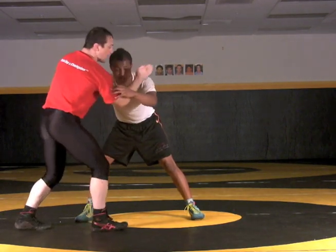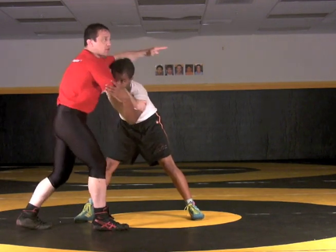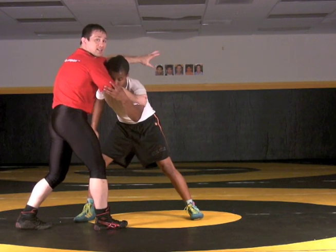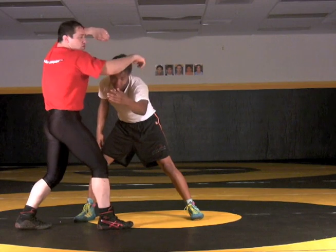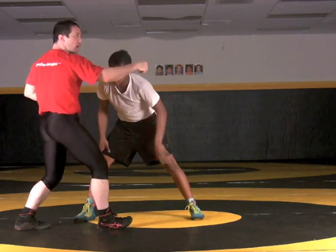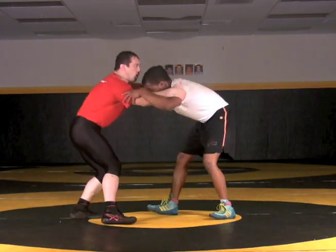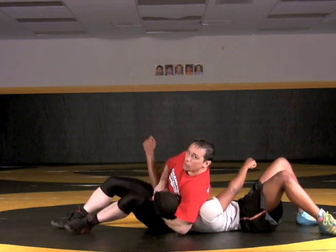Now my hands — I'm pulling with my right, which was my lead leg side, and I'm punching with my left. I'm going to imagine there's a ball behind his head that I'm punching at. At the same time I'm punching, I'm squeezing those arms together. I don't lock this headlock — it's a grip and a punch that's going to bring him to the mat. So: I make him step, punch, pull to the mat.